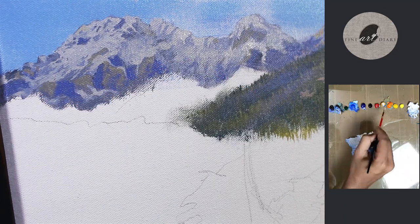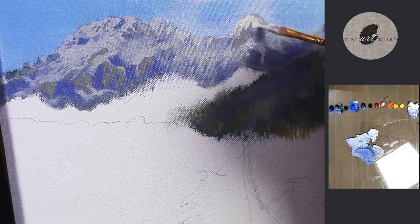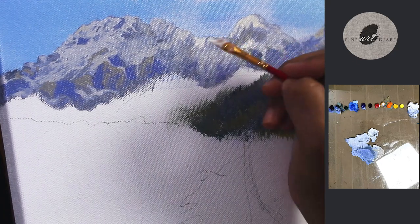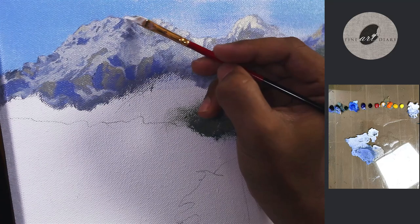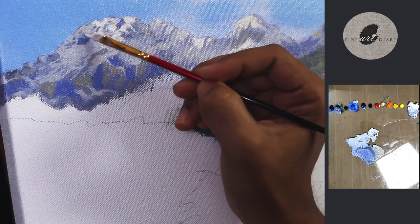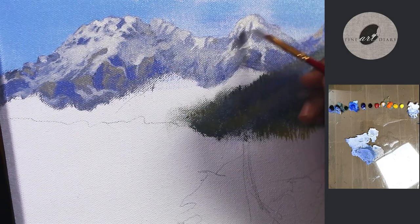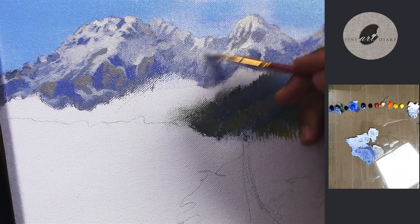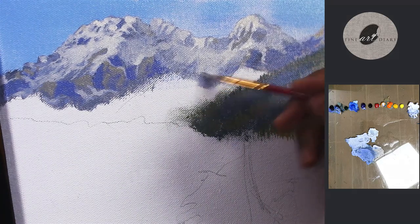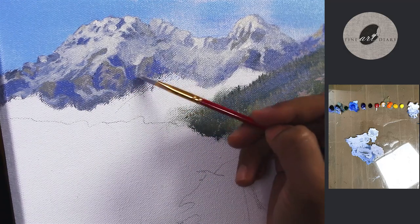Now we have to add the highlights of the snow. Once again you can see I am not covering the entire light shapes, but painting here and there according to the direction of the light. Now for the rocks also, giving the hints of the light shapes.